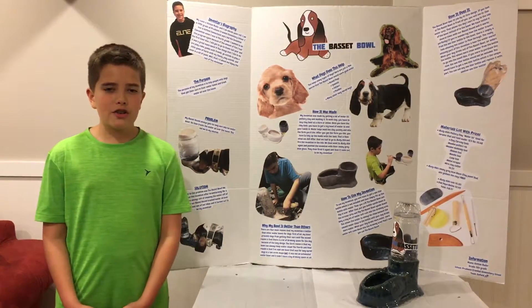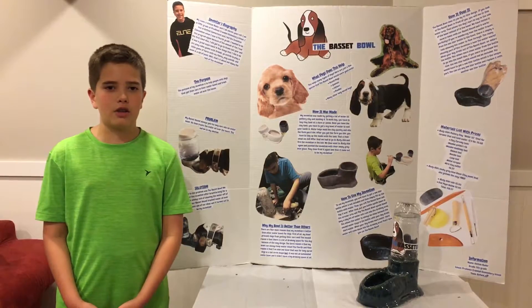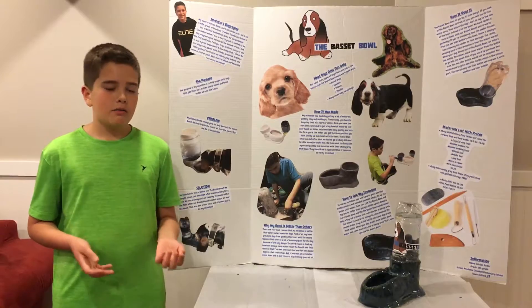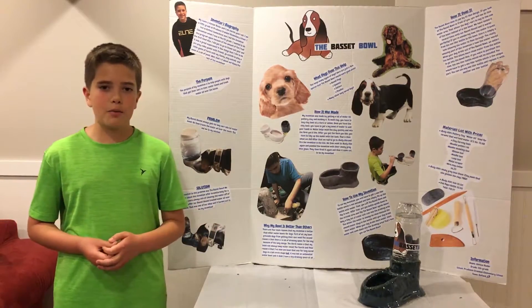It works for setters, poodles, spaniels, and many other long-eared dogs. We named it the Basset Bowl because we had a hound dog, which is a basset hound, and he had this problem.